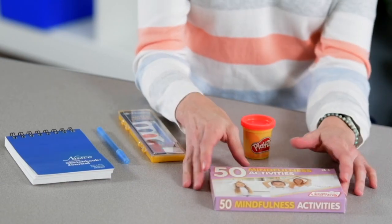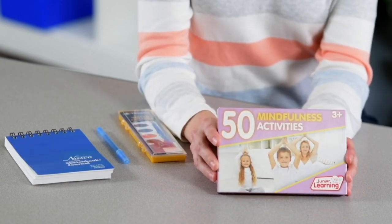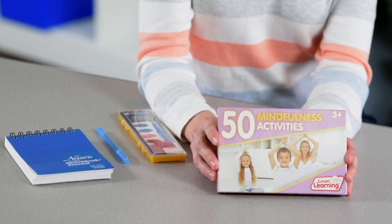The included set of double-sided activity cards are divided into four groups so that each student may choose an activity that best fits their needs at any given moment or specific lesson in class. The cards can be used individually, in groups, or with their parents at home.